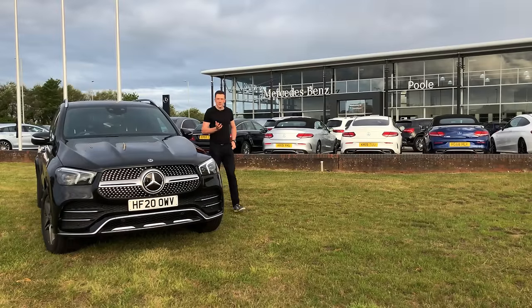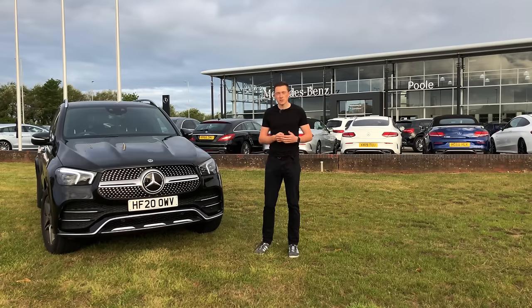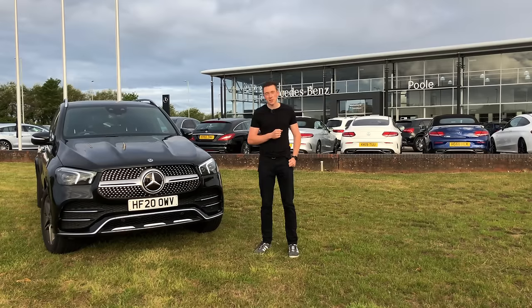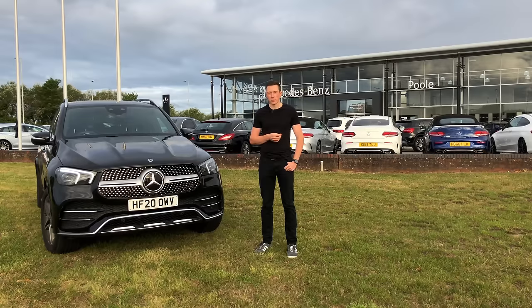That concludes today's video on the Mercedes-Benz driving assistance package. It's all based around active distance assist distronic, and all the other features complement that original system. If you liked today's video, hit that like button and subscribe if you aren't already - new videos uploaded every Friday at four o'clock. Until next time, we'll see you then.